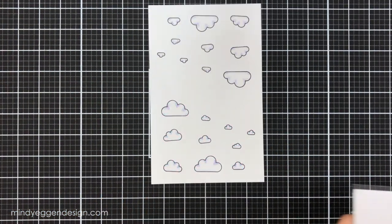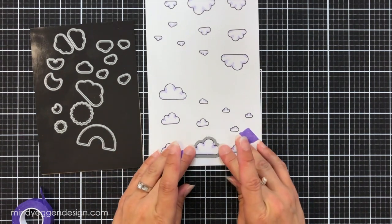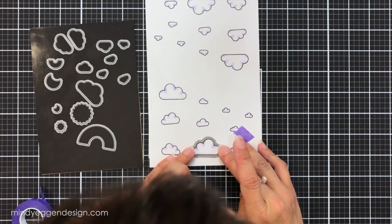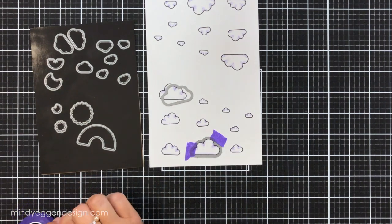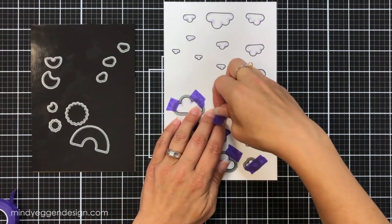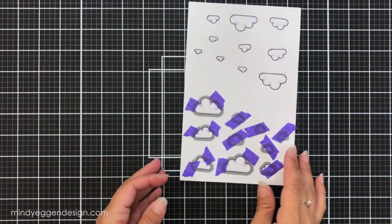Once I have that done I'll use the coordinating die to die cut these out. I did a little trick to make this die cutting process go really quick. I'm lining these all up — for the bigger clouds I use two pieces of purple tape on the outer edges because I don't want sticky stuff across the clouds or risk ripping. Two pieces because when I run these through a die cut machine I don't want one end to pop up and cut incorrectly. For the smaller ones you only need one piece stretched all the way across.